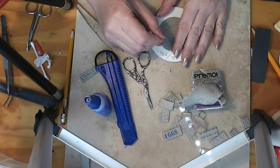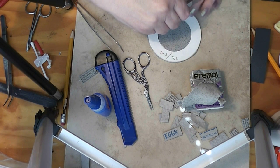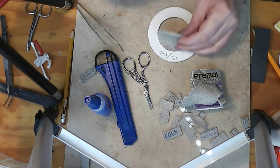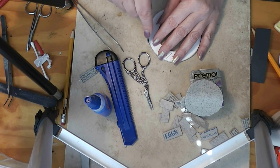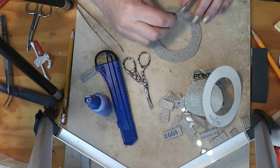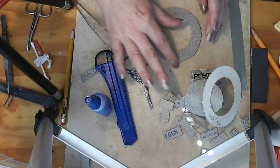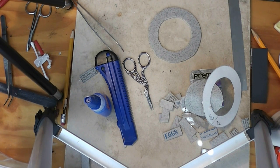We are going to cut the center out. Then let's peel our paper up. I'm going to run my finger along here and soften this edge — I don't want a sharp cut edge on the top; I want it to be a little bit rounded off.